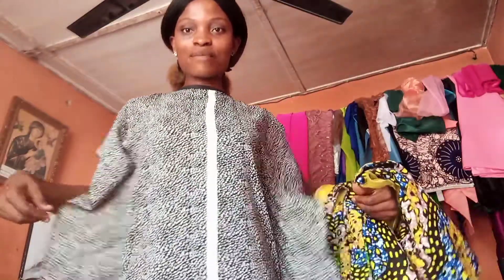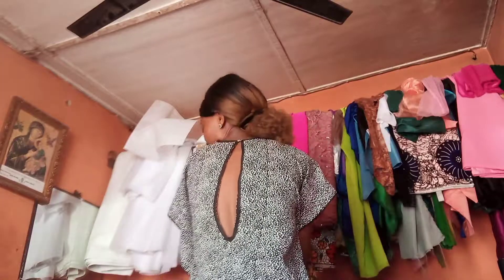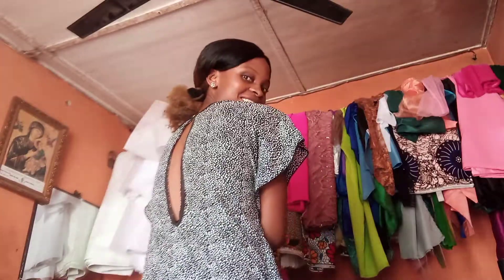This butterfly gown I'm wearing right now — I'm the one that sewed it. Look at the back; this is the back of the dress. I just like to do something different. You see the back — is it nice?